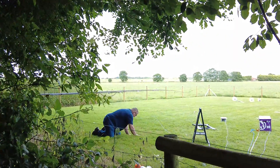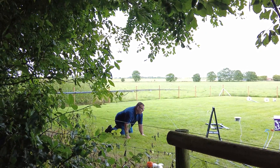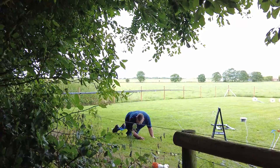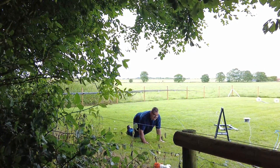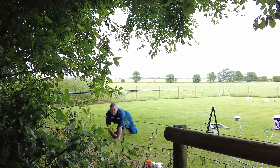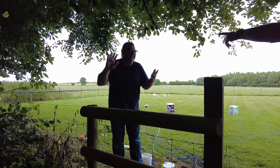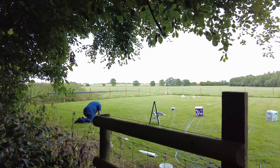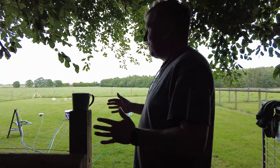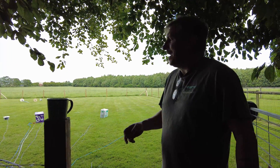Here we see the lesser spotted Callum in the wild. He's trying to find out which way the nap is going on the grass. One of the reasons you don't use fairy liquid is because over time it rots and eats the outside of the cables.